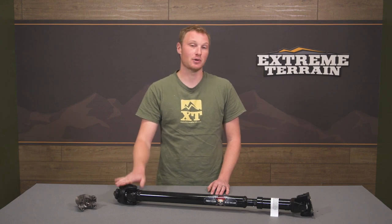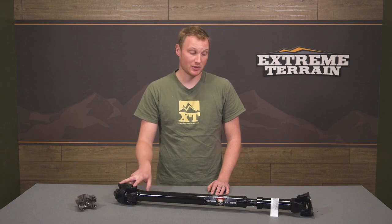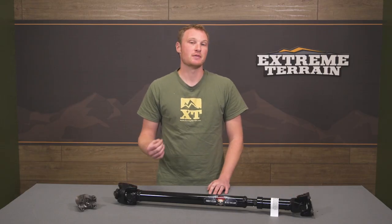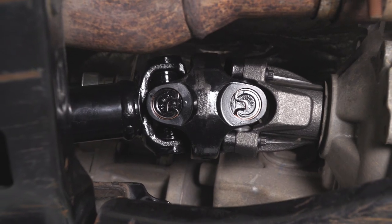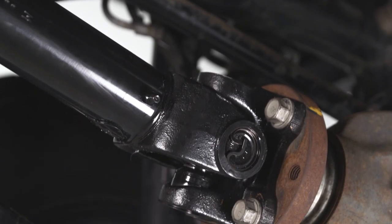It is still going to be a CV, or constant velocity, driveshaft. That's going to be on this end here, where you have a centering ball and two different U-joints. You're also going to have a U-joint down on the other side as well. All of these U-joints are the non-serviceable type, so they're not going to be greasable, which is actually a good thing if you're looking for strength because the U-joints aren't drilled through the center for the grease passages, so these U-joints are actually going to be a little bit stronger.